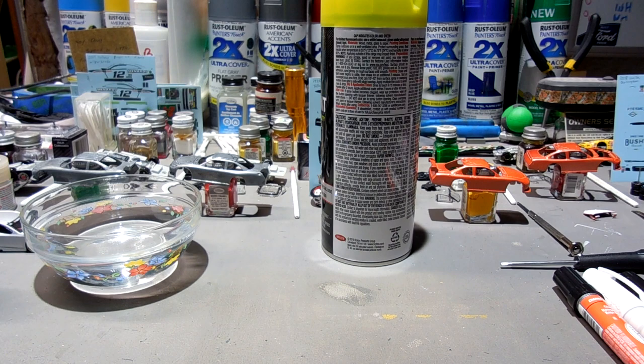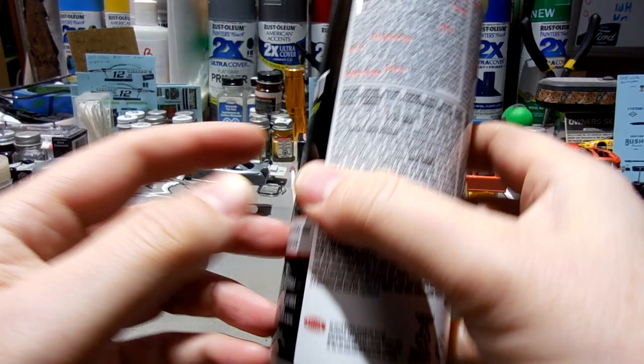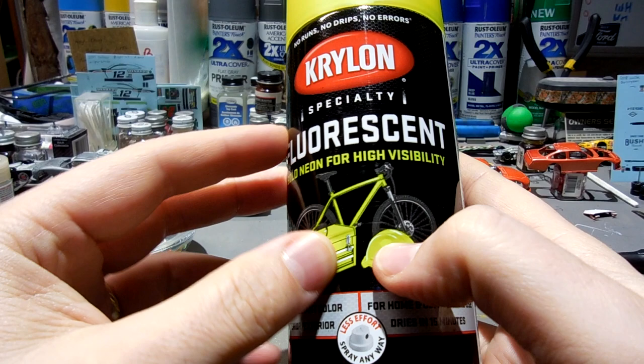Sometimes I learn best the hard way, which is unfortunate. I've got to do it wrong a few times before I actually do it right. So that's the Rust-Oleum red chrome. But this is the Krylon fluorescent.